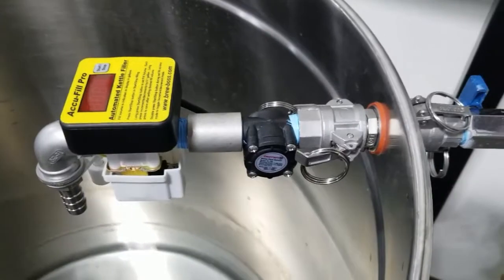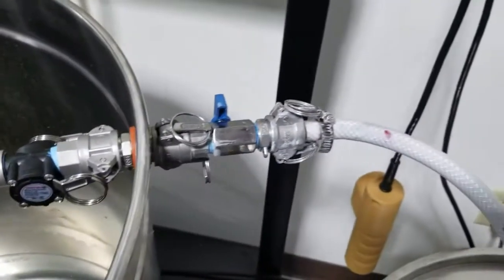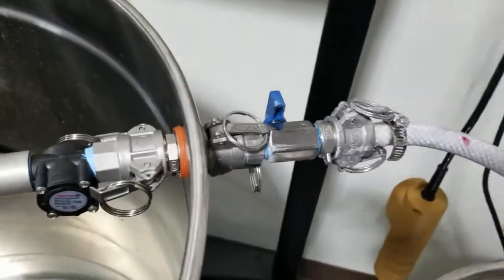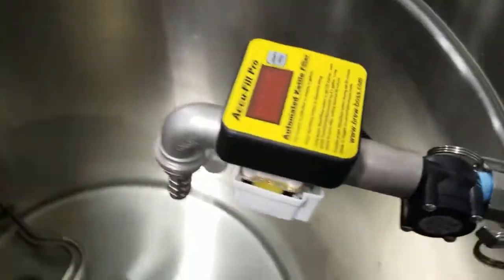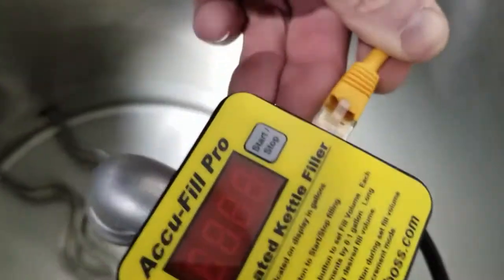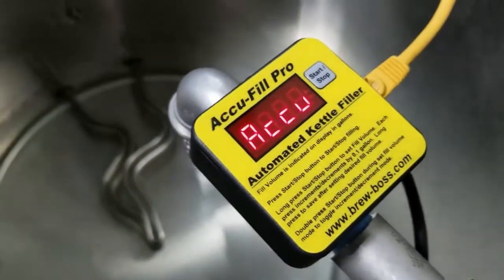Basically you attach this to your accessory port on the inside of your kettle, and you attach a water supply like I've got here to the outside of your accessory port. I've got a valve on mine and I'm going to power it up for you here. It plugs in either through the wall outlet or directly into your Brewboss version 2 controller, and we'll watch it boot up.